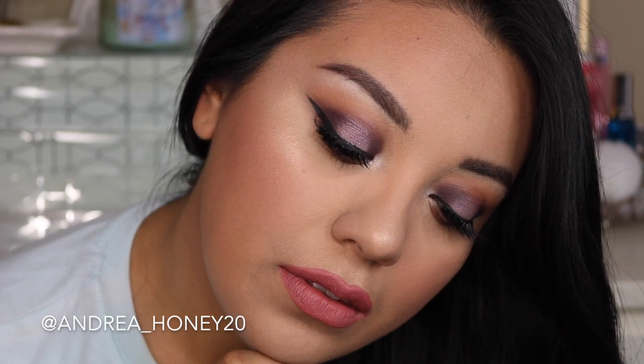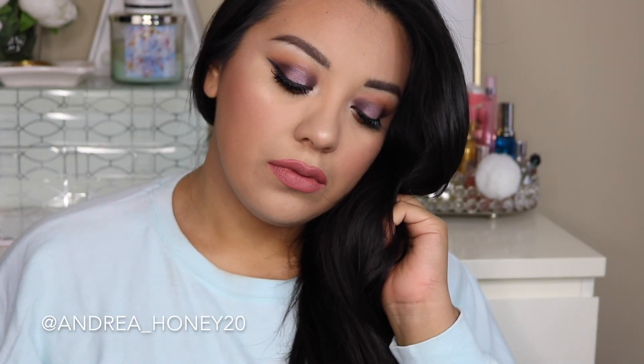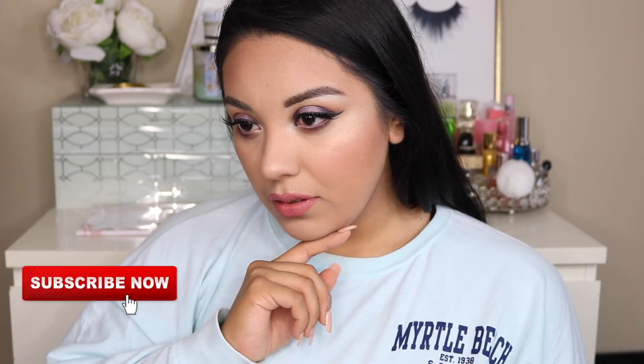Thank you guys so much for watching today's tutorial. I hope you guys learned something. If you recreate this look, don't forget to tag me, don't forget to hashtag me, don't forget to subscribe before you leave, and I will see you all in my next video.